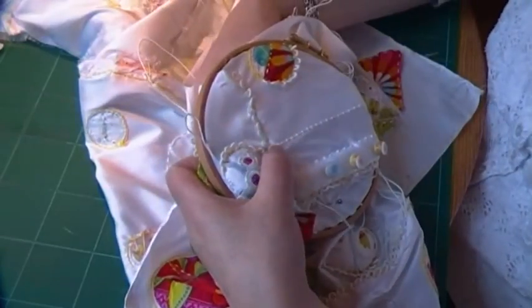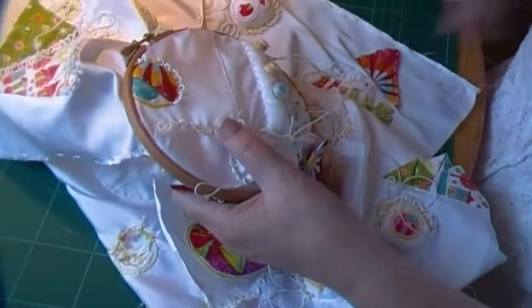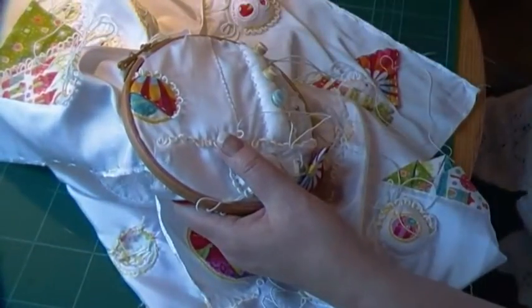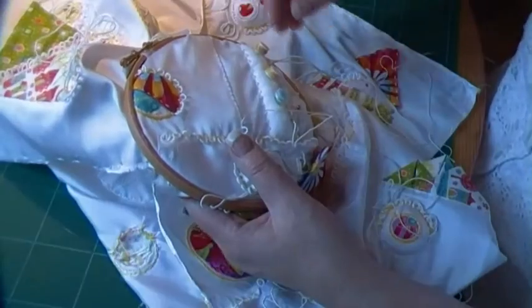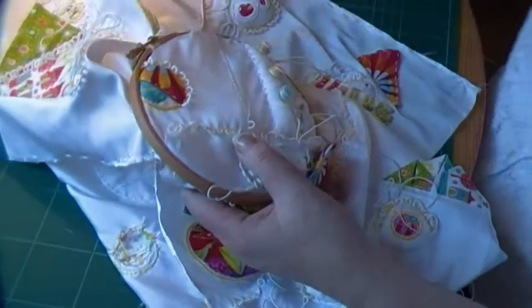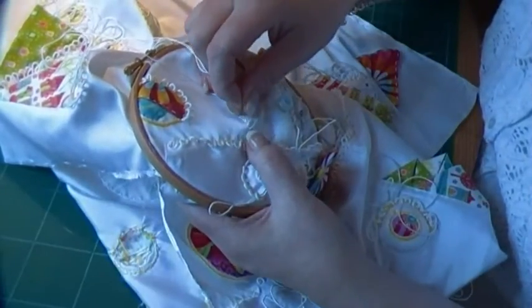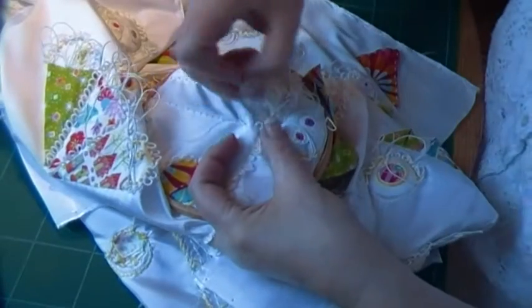When I was in France — this year actually, not last year — I was doing these all day at my stand. And could I do them properly, just with an audience? My hands were sweaty, the loops wouldn't come off, I was getting a knot. These people were probably thinking, what's she doing here? She's making a pig's ear of that.